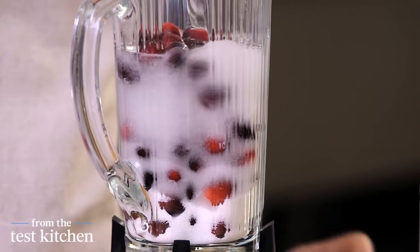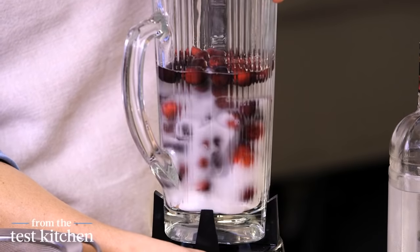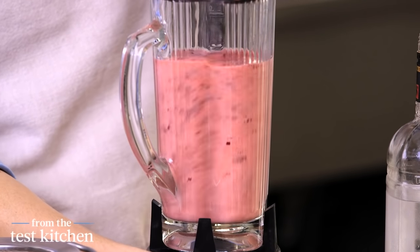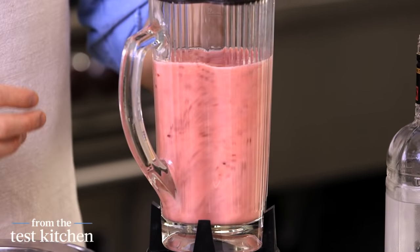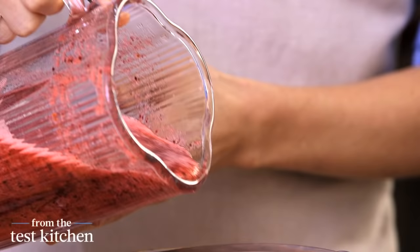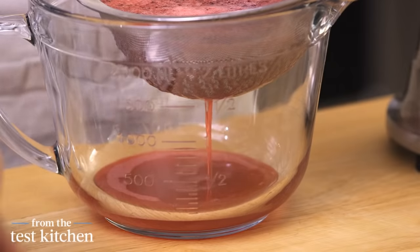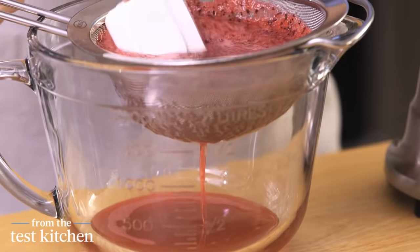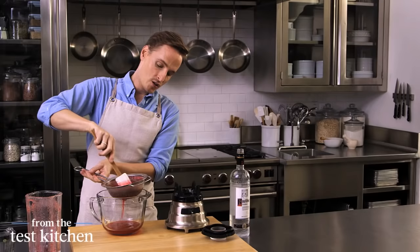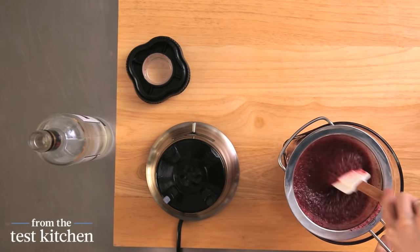This all just gets blended together until you have a nice smooth puree. Let the motor run for a minute — you really want those cranberries to break down. Then this goes right through a fine mesh sieve and gets strained. A little rubber spatula will help make the job easier. Look at that color, it's so pretty. You really want to get all of that juice out, so don't be afraid to press on it with a spatula.